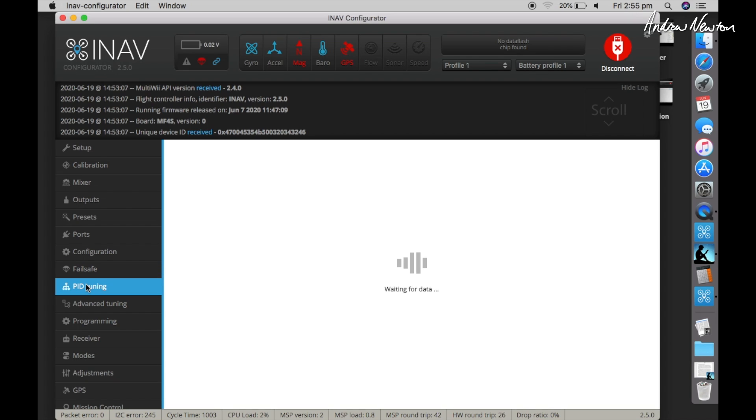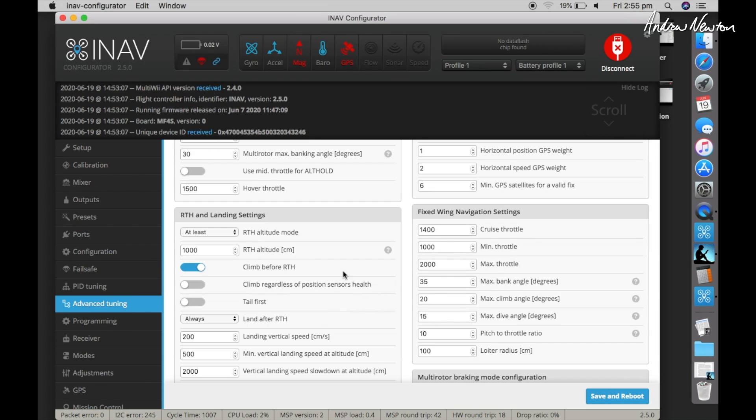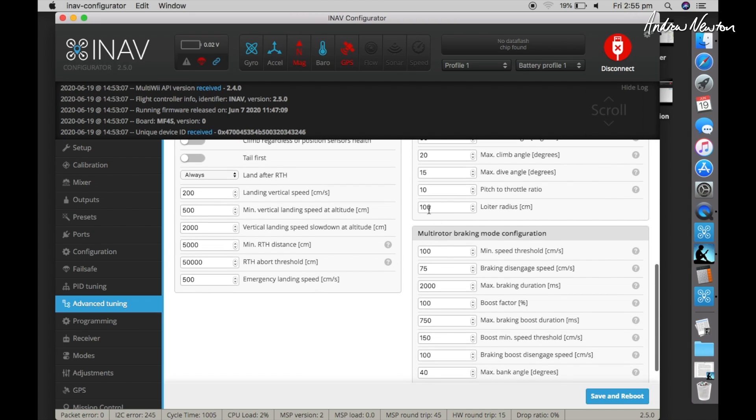I also selected 'stop motors on low throttle', enabled motor and servo output, and OSD. Save and reboot. For fail-safe, set return to home. PID tuning — there was nothing I changed there. Under advanced tuning, I don't think a lot of those settings relate to rover. I did change minimum throttle and max throttle to their minimums and maximums of 1000 and 2000, as per Pavel's suggestion. Loiter radius isn't really relevant since rovers don't loiter.